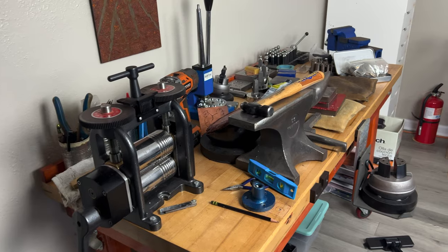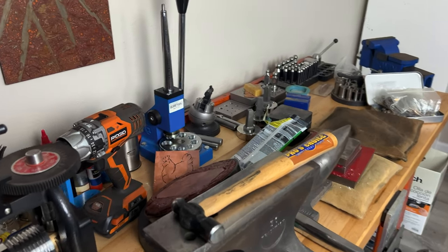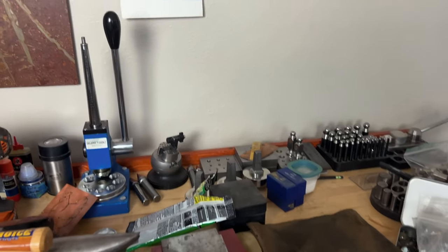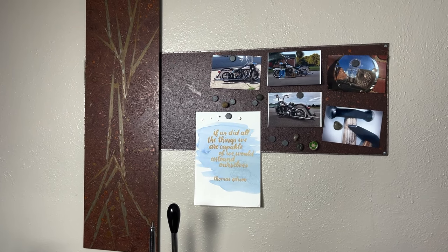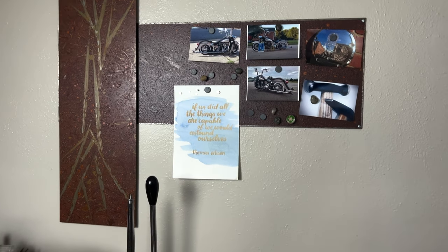Here's the metal forming bench with my rolling mill, my anvil — which I still haven't figured a place for yet — and all the same tools that I've had before. The newest addition here though is this mood board. I'm going to be using this to keep my jewelry design ideas up and out in the open so it can keep me inspired.